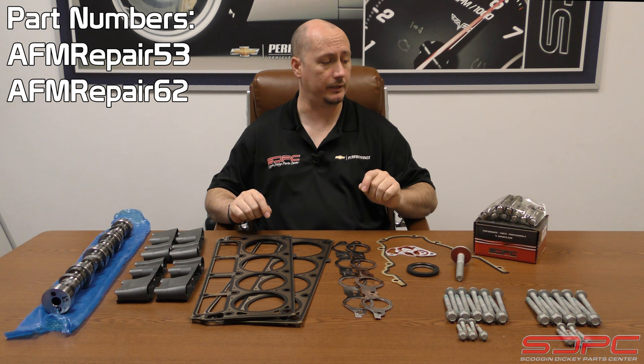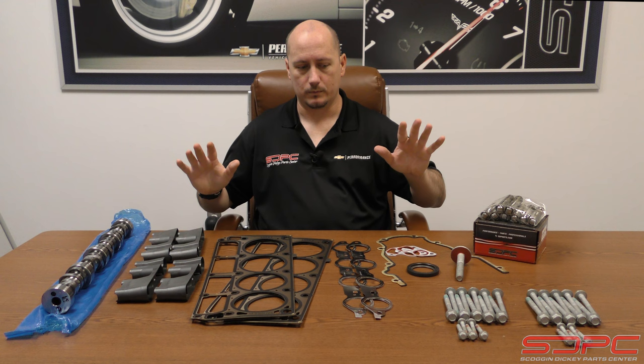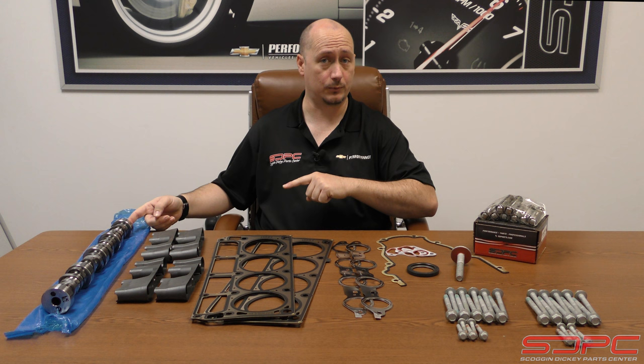Hi, I'm Dane with Scoggin Dickey Parts Center, and in front of me is a Gen 4 AFM repair kit. This one specifically is for the 5.3 liter. We also have the components available for 6 liter and 6.2 liter — you can find those links down below or up above if it's on Facebook.